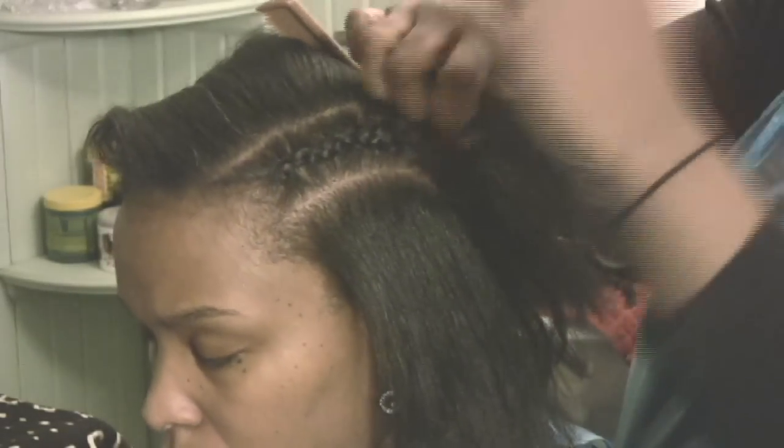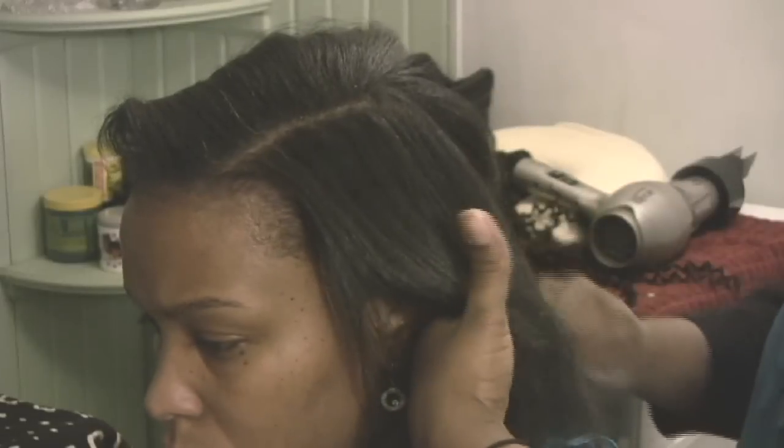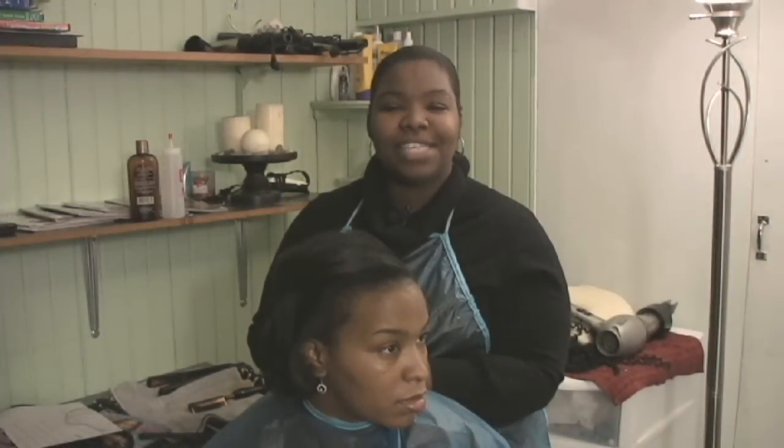Once all of your cornrows have been taken down, it is important to wash your hair to prepare it for the next style. I'm Rihanna Orr and I just showed you how to take out braids.